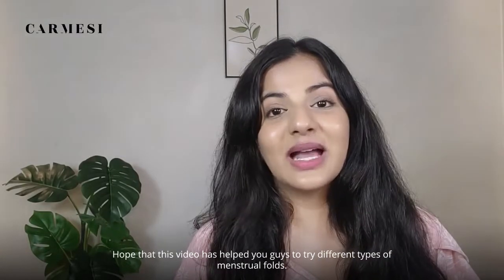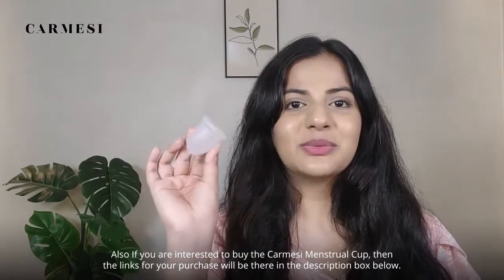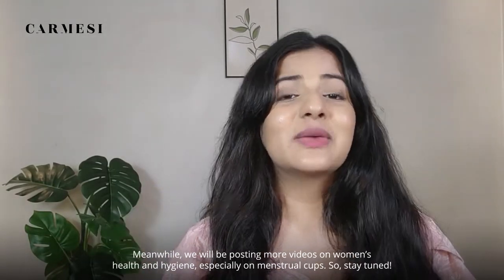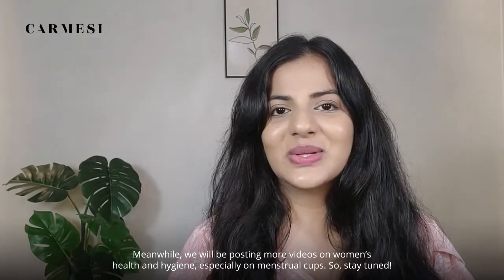Hope this video has helped you try different types of menstrual cup folds. If you're interested in buying the Karmesi menstrual cup, the links for purchase will be in the description box below. We will be posting more videos on women's health and hygiene, especially on menstrual cups, so stay tuned.